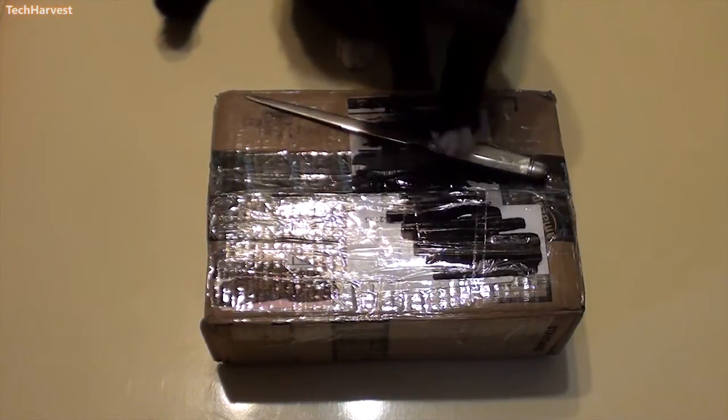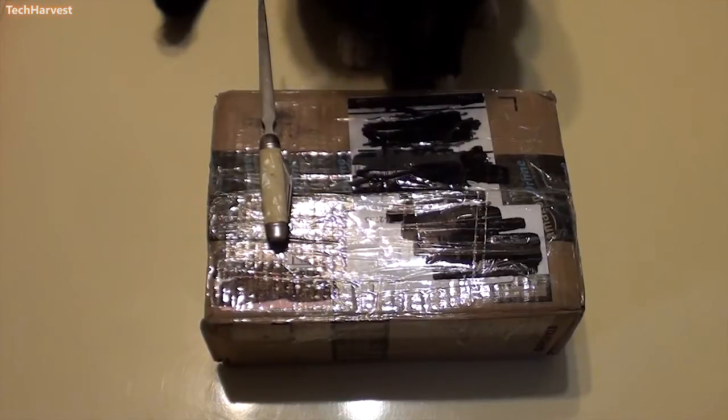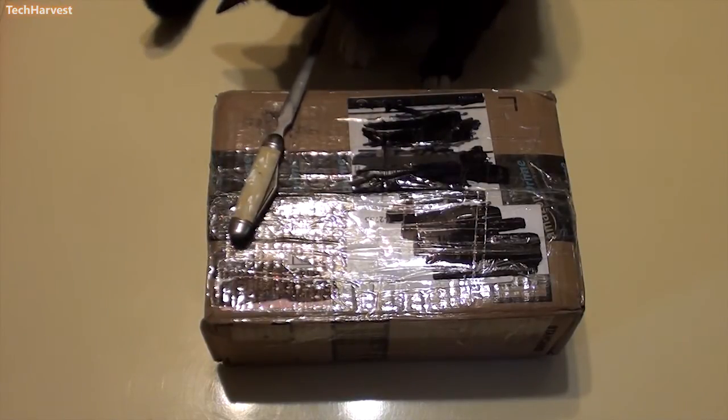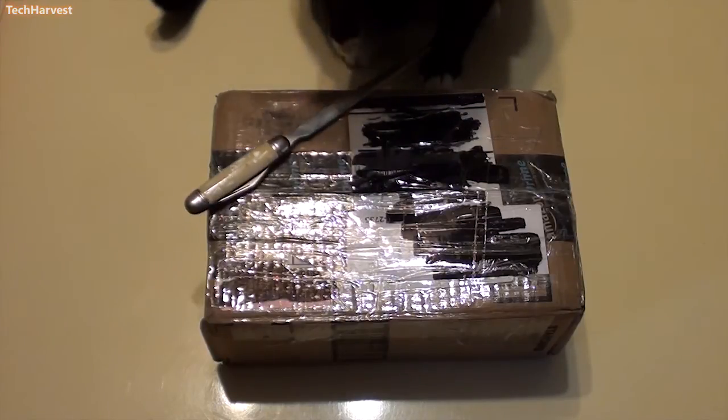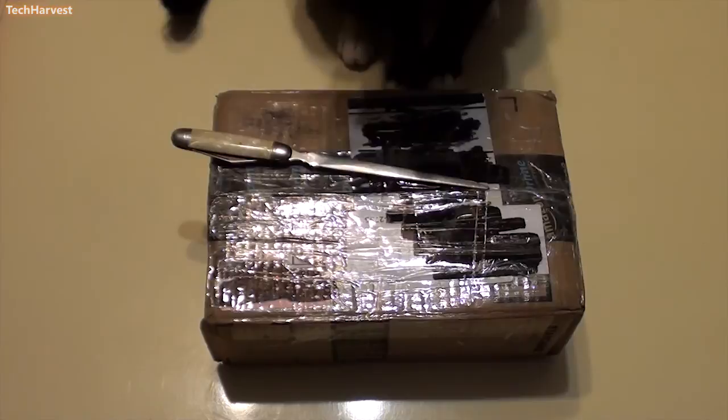In this video, I'm going to do an unboxing of a Netgear WNHDE111 5GHz Wireless N Access Point Bridge that I got from eBay. That's a mouthful. So let's get to it.